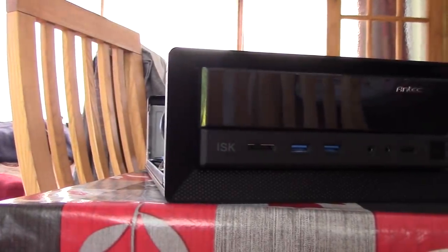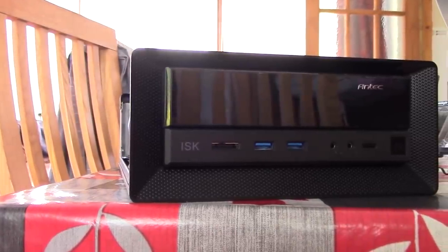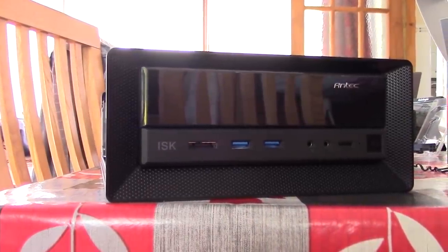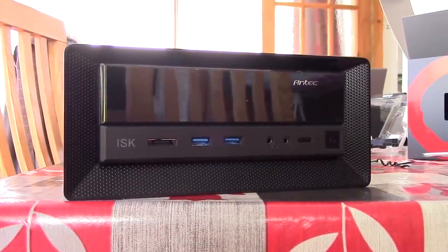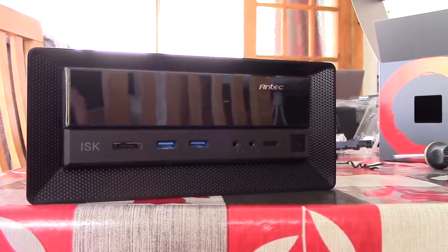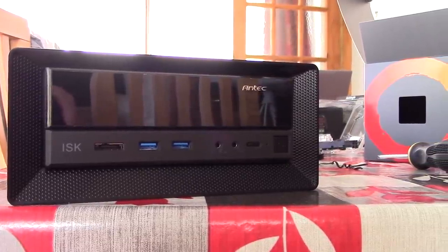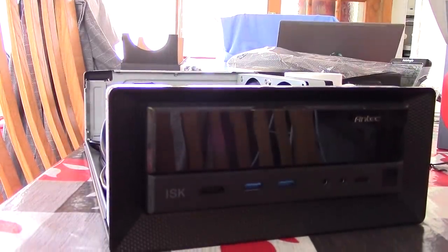You're also pretty restricted in terms of a power supply, and whether or not you can add a discrete graphics card. So I think ITX systems certainly have a fixed purpose, but nonetheless I hope you enjoyed this video. I hope this helps any of you who want to build a tiny PC, something similar in spec to this. If you enjoyed it, leave a like; leave a dislike if you didn't; subscribe to the channel if you haven't done so already, and hopefully I'll see all of you in the next one.